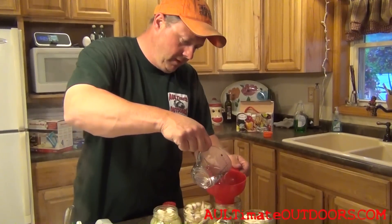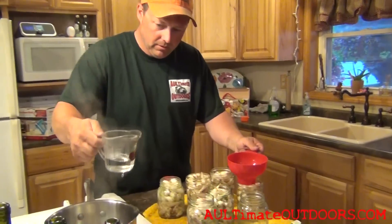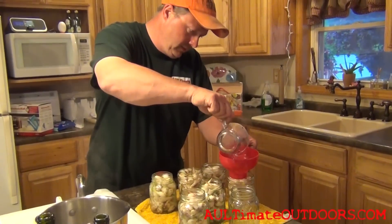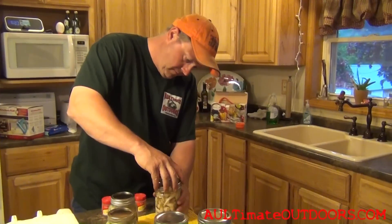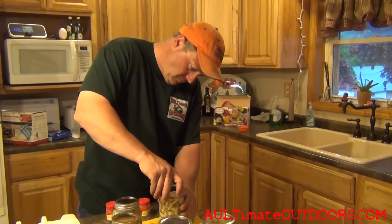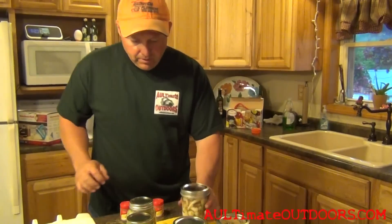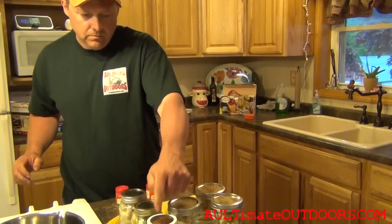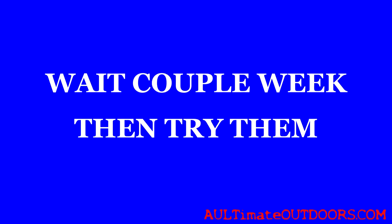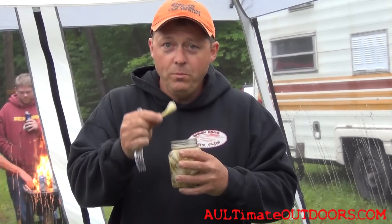Leeks are usually picked in late April to May. Right now they're probably getting to the end of their cycle, so I didn't get as many as I wanted to this year, but I did get some at least. Putting the last lid on — now we'll just let them sit, and as they cool those seals will suck in and they'll be sealed. Okay, here's the leeks that we pickled the other night. No better time to try them than now.